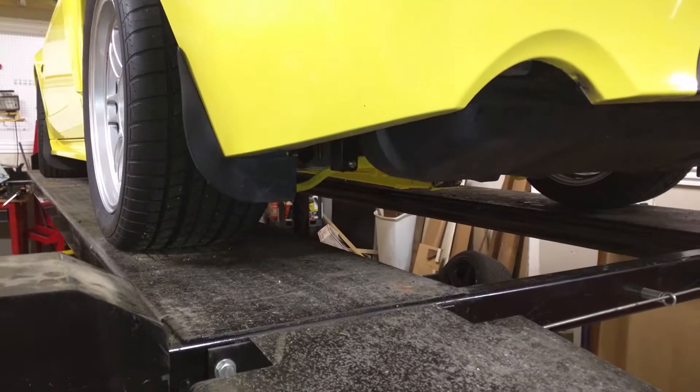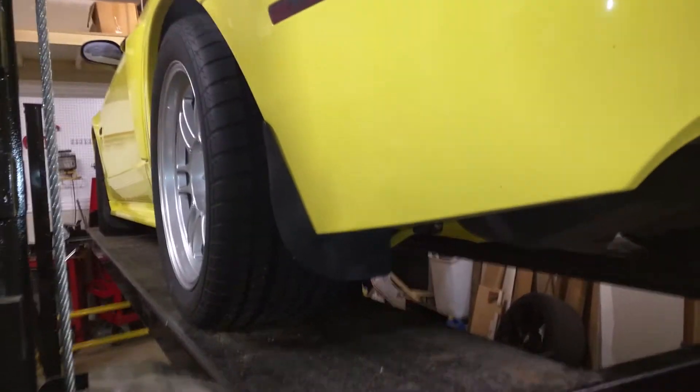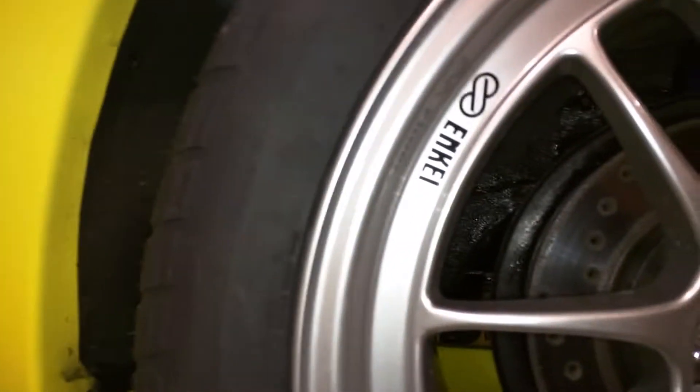We're halfway there. I thought I'd stop while we're at eye level here and get a look at the new shoes. Those are Enkei RPF1s with 315/35s in the back and a lot of clearance here. I don't think I'm in any danger of striking those. It looks a lot more aggressive than I expected.